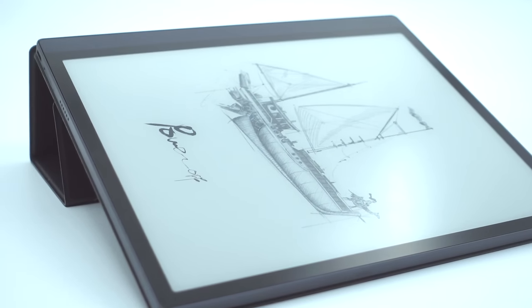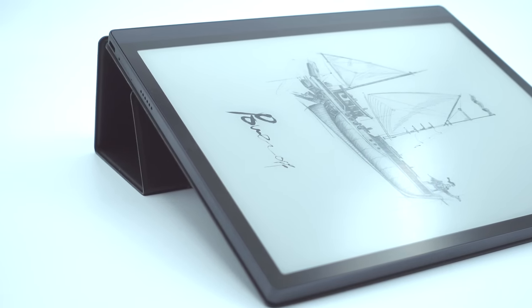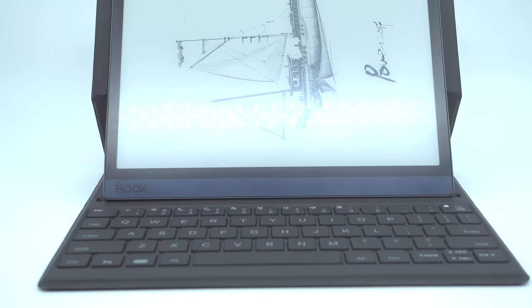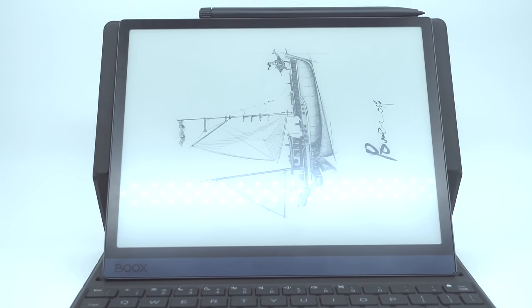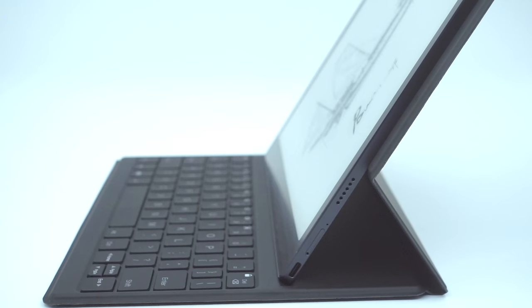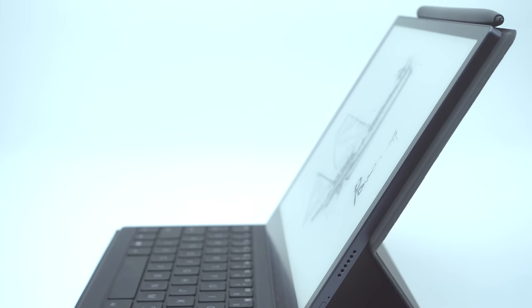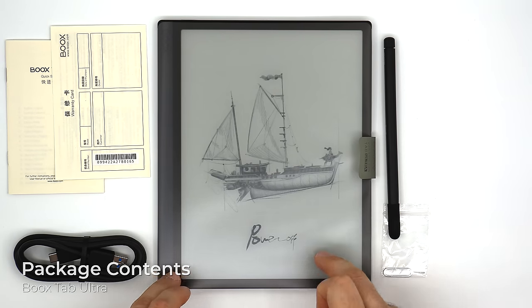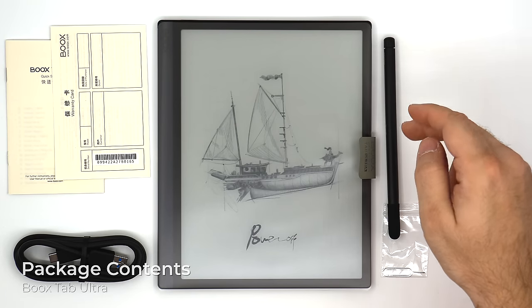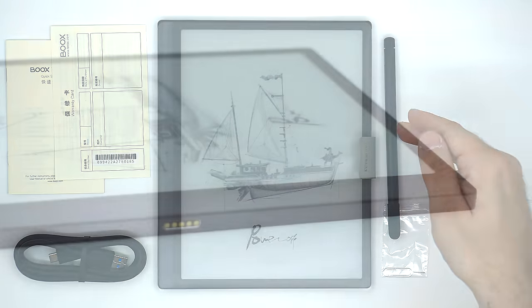Tab Ultra is priced at $599 US. In the Boox Euro Shop, you can choose between two bundle packages. Bundle A for 650 euros includes the device, magnet case, tote bag, stylus case, and extra nibs. Bundle B, priced at 710 euros, includes everything in Bundle A plus the keyboard cover, which standalone costs $110. In the package you will find the standard kit: the device, USB cable, Pen 2 Pro, and supporting documentation — with the notable exception that the Pen 2 Pro is included as standard with the Tab Ultra.